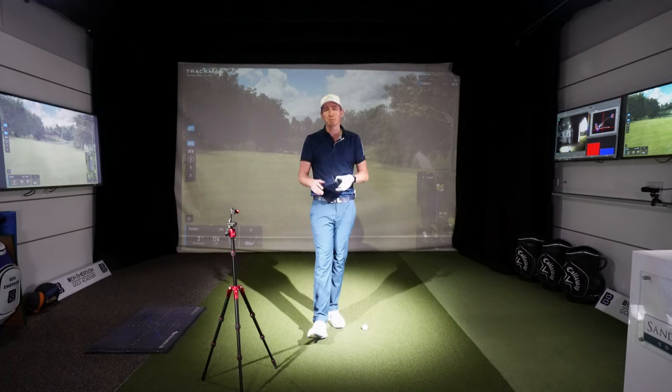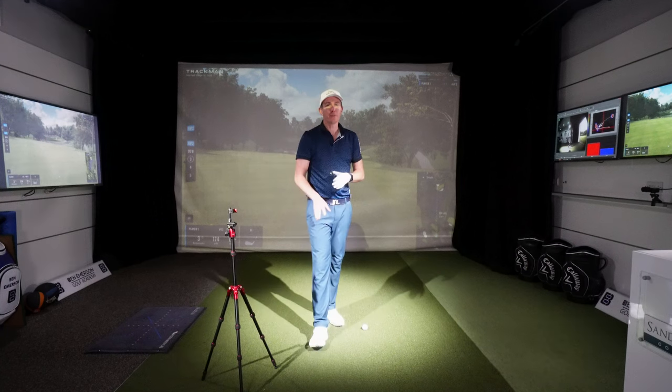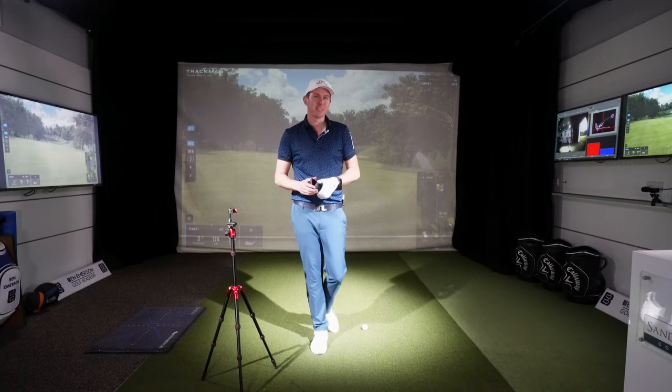So in today's video I'm going to show you how to set up the camera, where to put the tripod when you're filming, and hopefully we can get you some quality analysis so when you're having those lessons or looking at your swing you're getting the most detailed, accurate results.